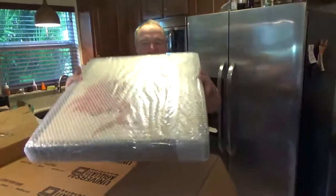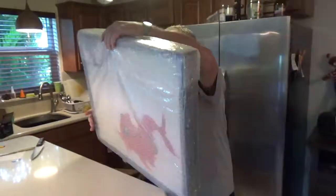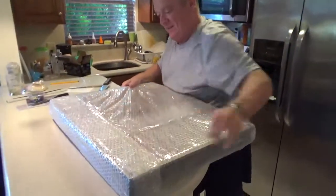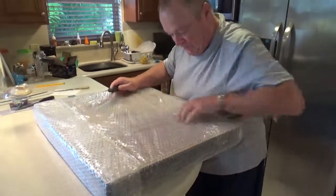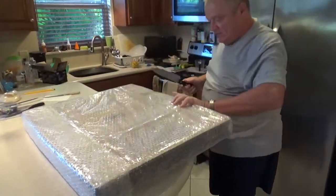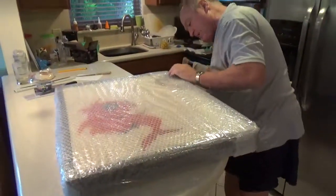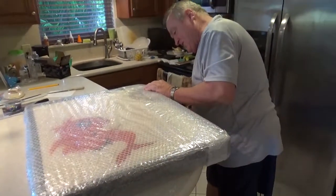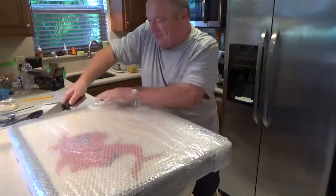Oh my goodness, look at this. Wow, we've got to get through this material. I guess the best way to approach it, unfortunately for the viewing audience, is you can't see it. Maybe we'll turn it around. Our cameraman Michael is visiting from Pennsylvania, right in New Jersey.